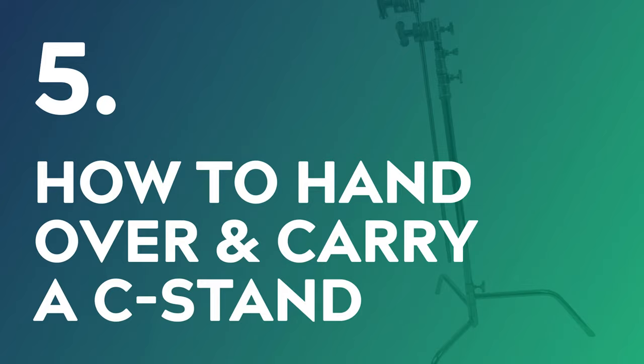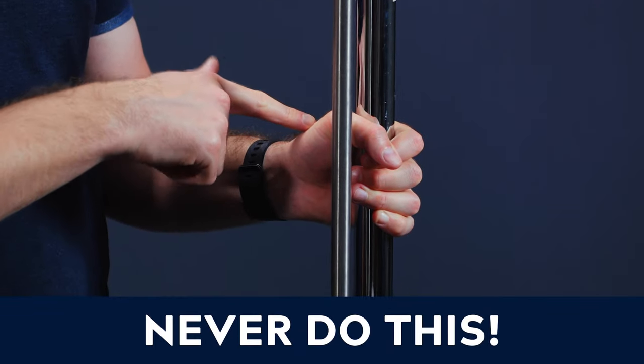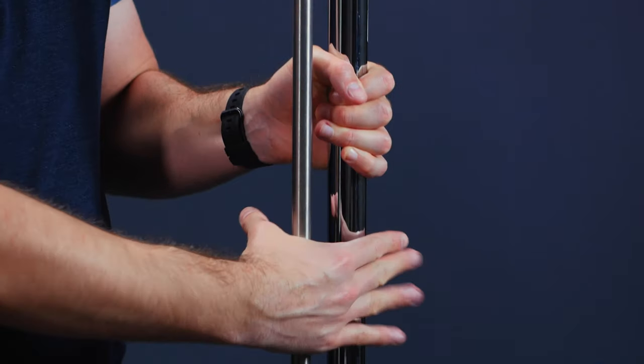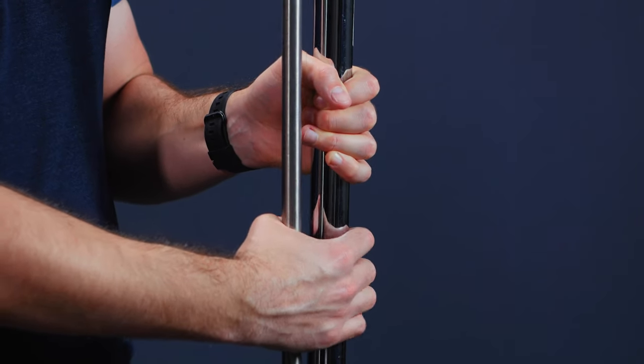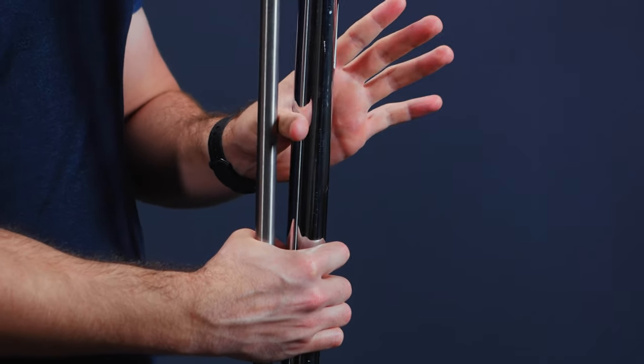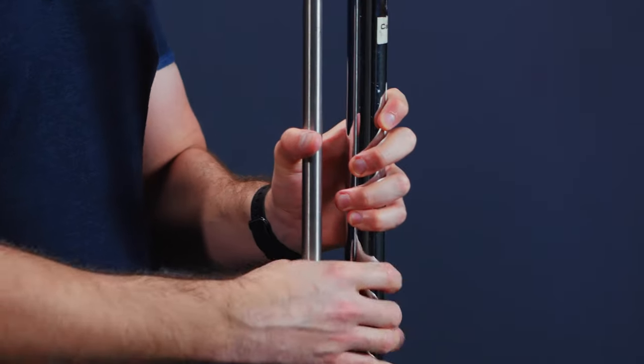The next thing is handing over or carrying a C-Stand. What you don't want to do is lift or hand over a C-Stand with your finger or thumb between the arm and the stand itself, because if someone grabs it or you squeeze, you're going to jam your fingers in there — that's not safe. You always want to hold it with your hands around both the arm and the stand itself.